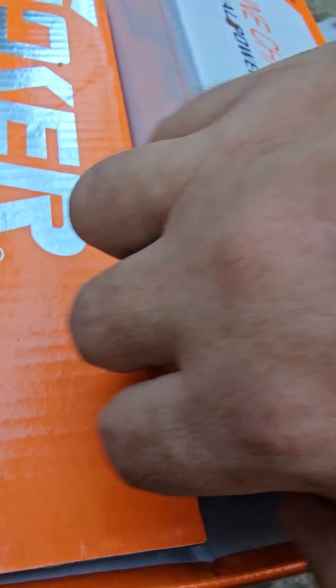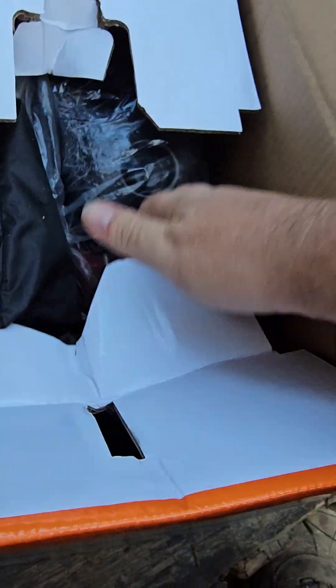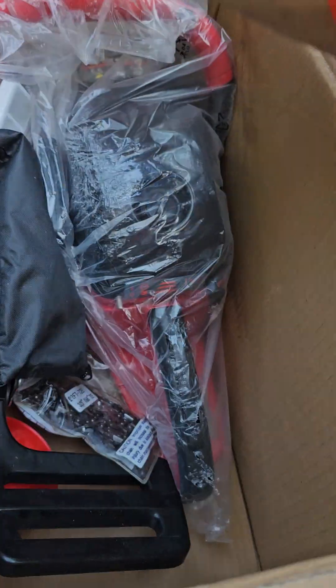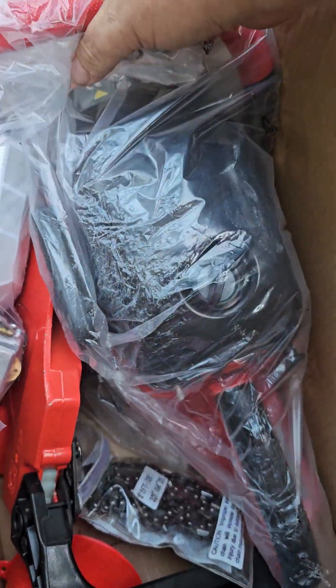It's a Noker 6200. Let's take a look in here. I bet it really is a 6200. Is that a good thing or a bad thing? I thought I was ordering 5800s, but the 6200s would be a little more powerful. Sure would be a little more powerful.